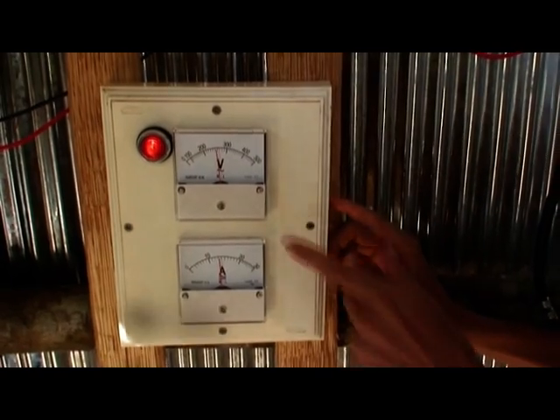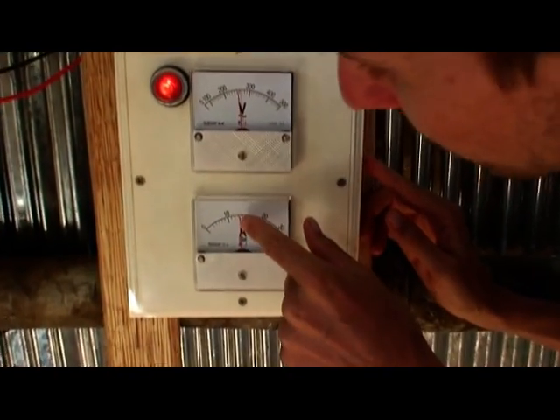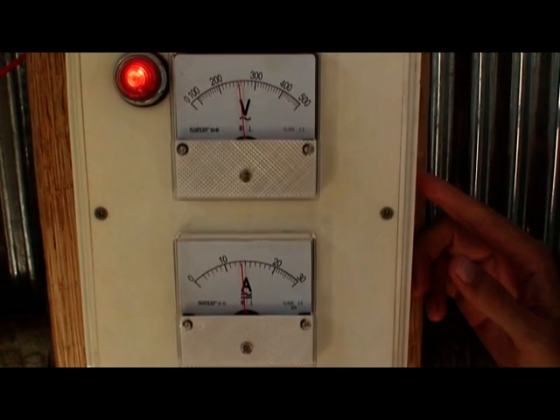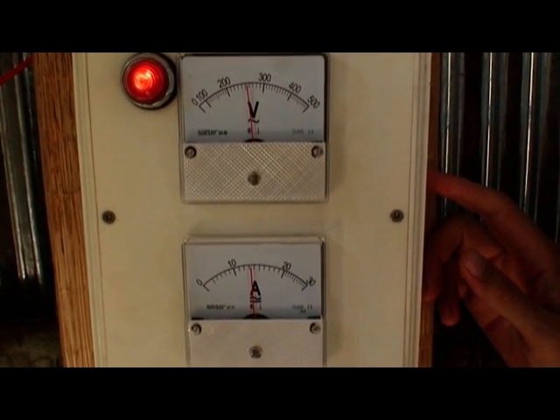As you can see, we're producing 240 volts at about 13 amps here. So 13 times 250 is a little bit above 3 kilowatts.